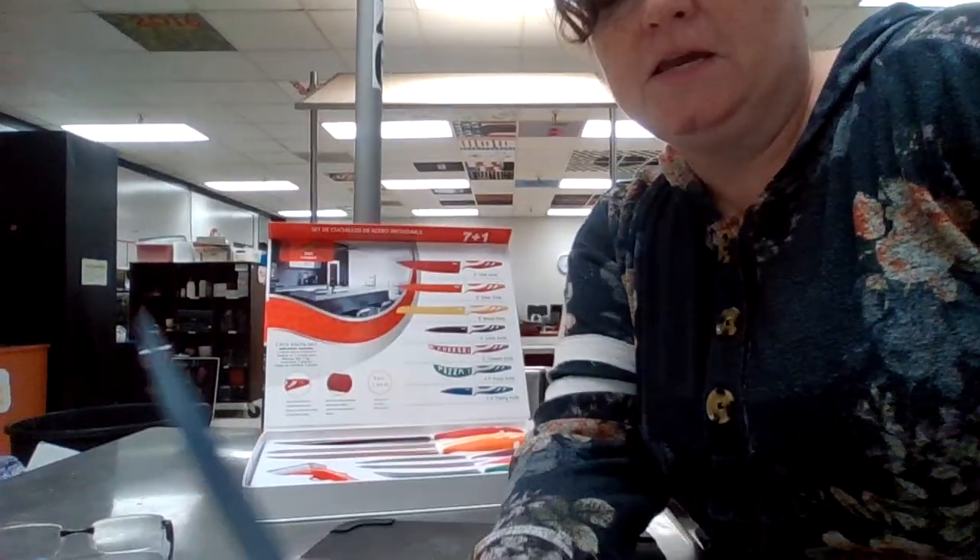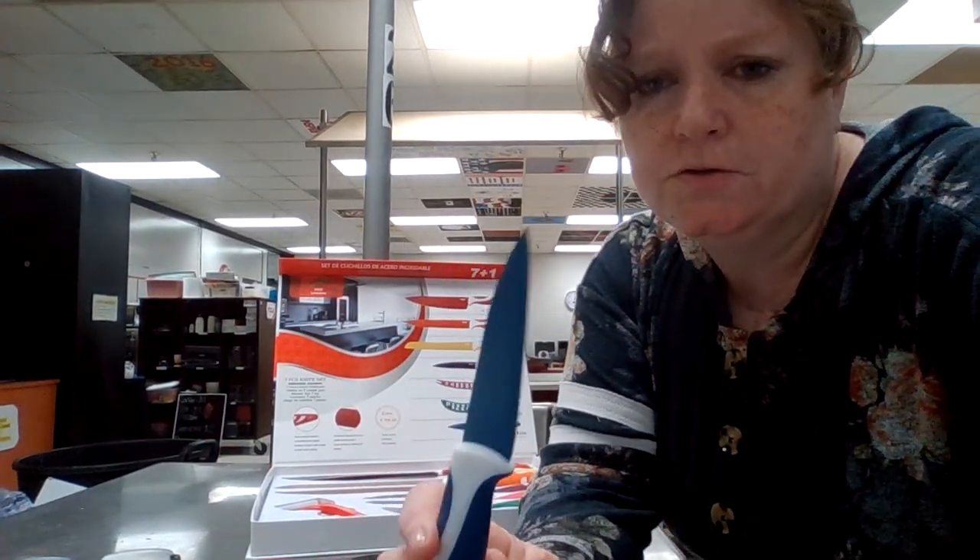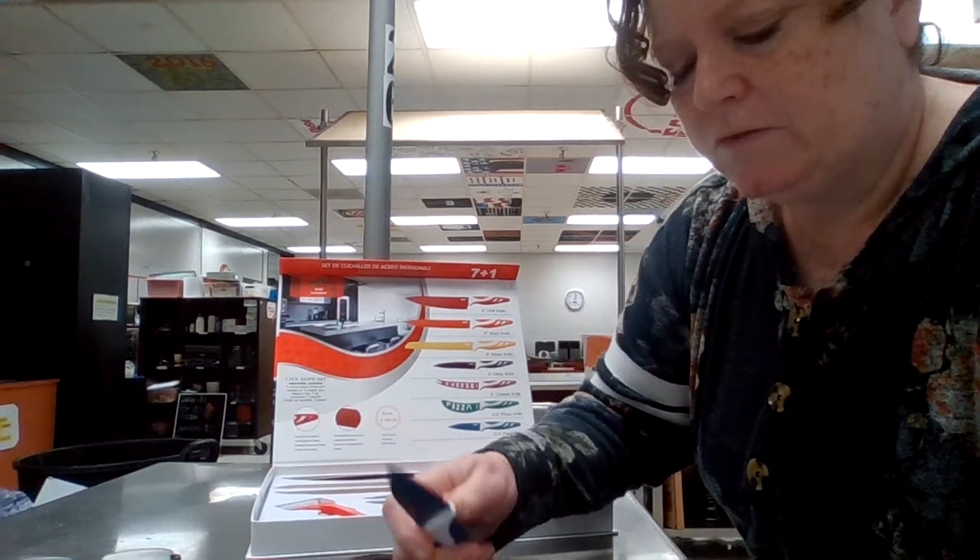And this is a paring knife. This you can use to peel apples. Anytime you have something in your hand that you want to peel or cut, it's ideal for little things to cut.